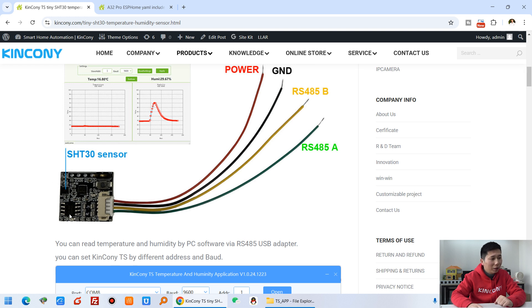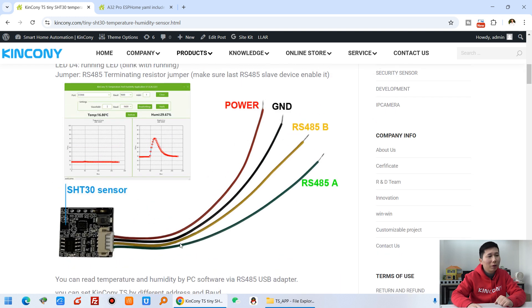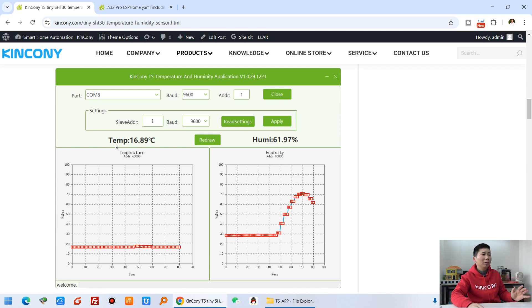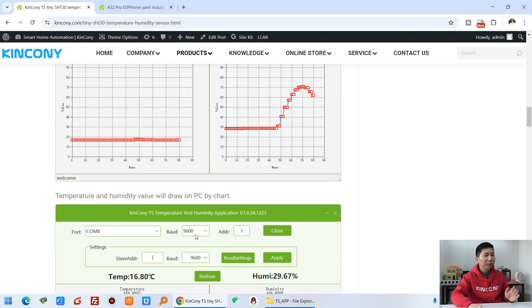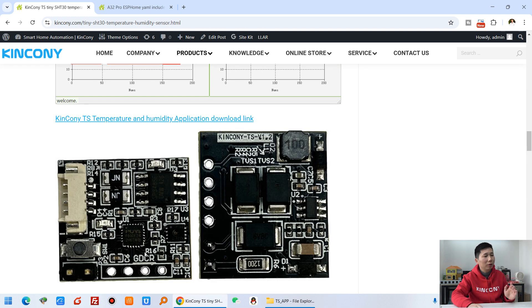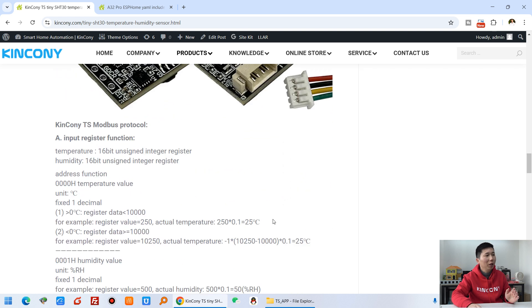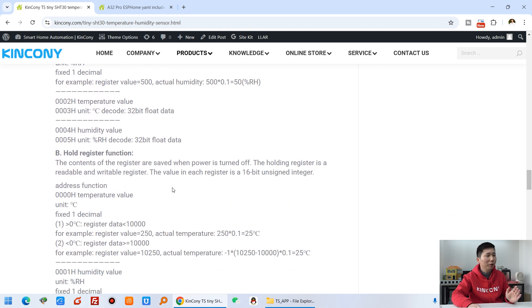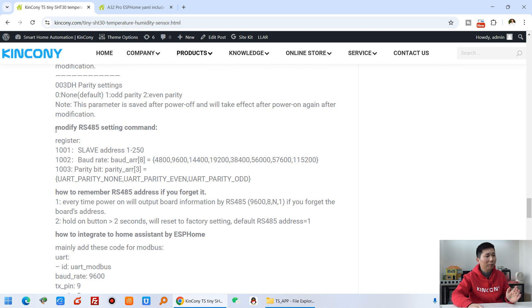This Tiny sensor includes a small cable with RS485 A and B, power, and ground. We have also designed PC software that can monitor the sensor for temperature and humidity, and display values at different positions on the dial. You can read the address, set the address, and set different baud rates using the PC software, making it very easy to use. The PCB uses the Modbus protocol for reading temperature and humidity.